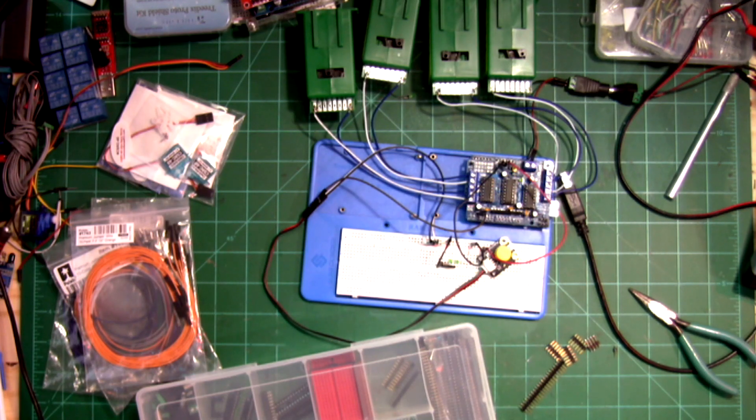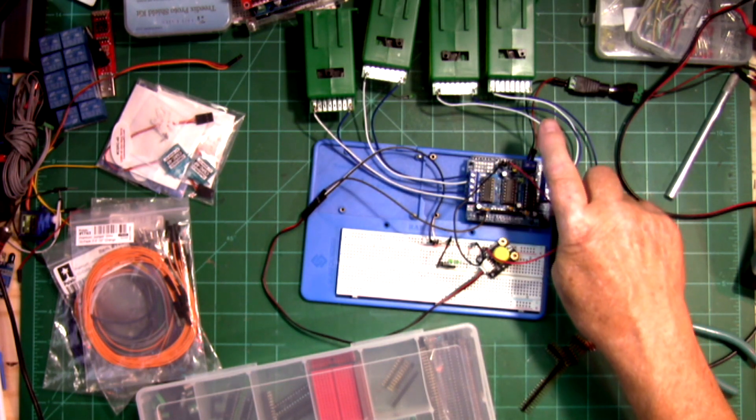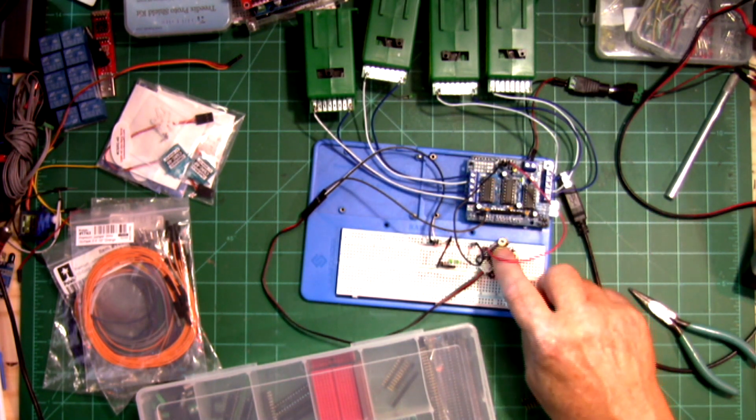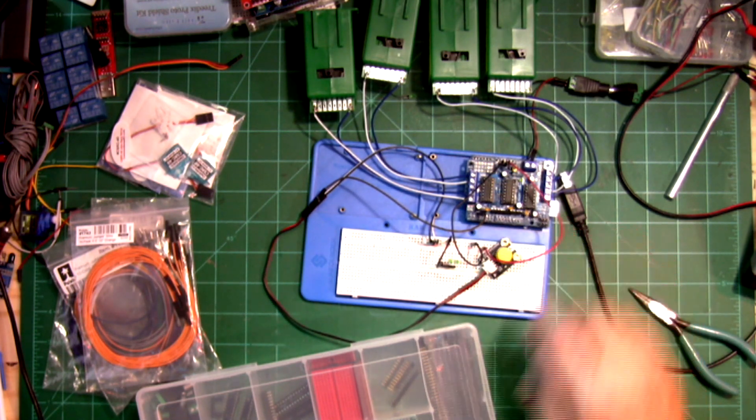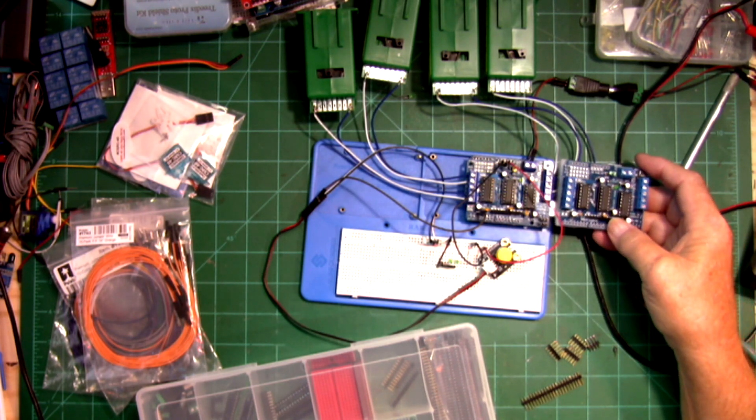If you watched the last video, you'll remember this right here where I used this push button to operate the Tortoise switch machine. I am going to add three more push buttons onto this one, and this is basically the same thing going this way here.